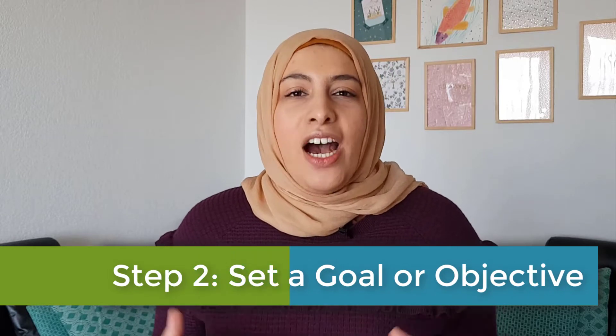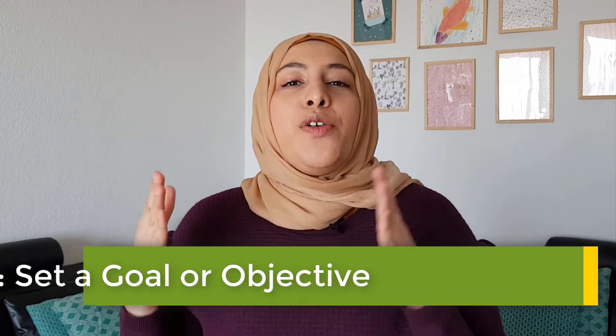Step two: set goals or objectives. To help you, use the SMART goals framework. SMART stands for Specific, Measurable, Attainable, Realistic, and Timely.